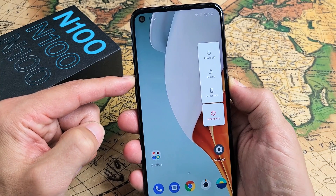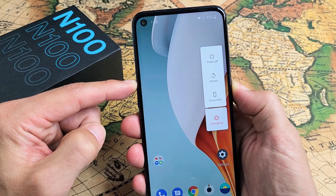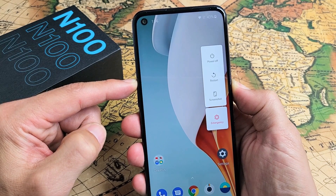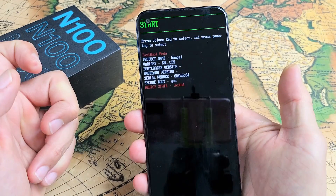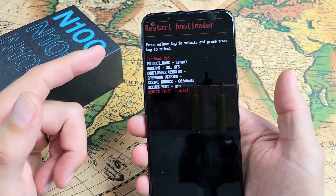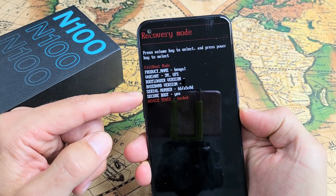Press and hold both buttons simultaneously. Do not let go. Keep holding until we see the OnePlus logo and then let go really fast. Still holding both buttons. There it is — let go. And voila. So we're in the options menu here, and then you use the volume rockers to move up or down.